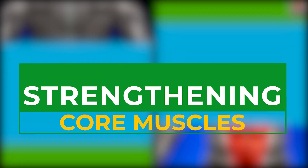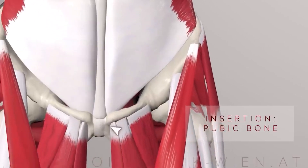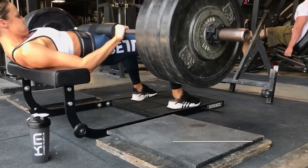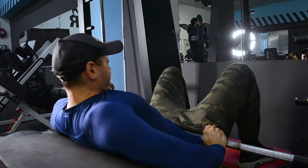Strong core muscles are also important for a healthy lower back, and the glute bridge helps here as well. Although this exercise primarily targets the gluteal area, it also activates and strengthens the stabilizing core muscles. The transverse abdominis and the multifidus muscle cover the entire midsection of the body, supporting the spine — as if placing the abdomen in a corset. This exercise also helps flatten the midsection by working the oblique muscles, making the waistline more defined.